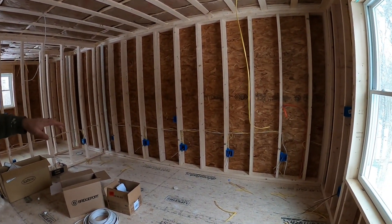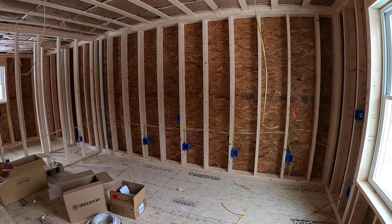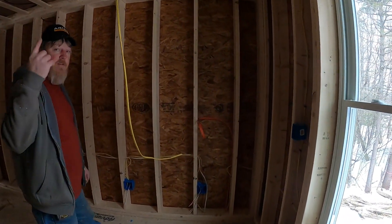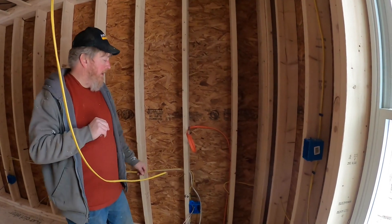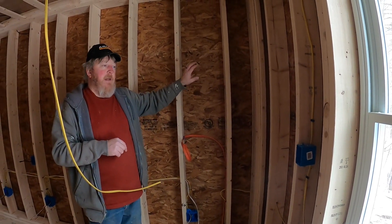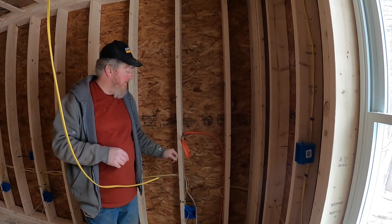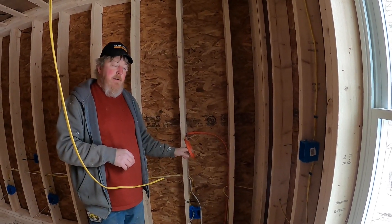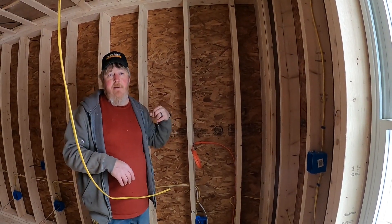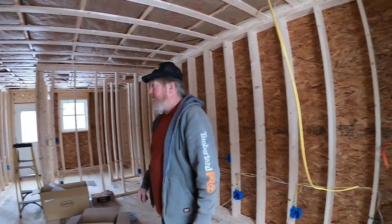The customer has a lot of stereo equipment so we've done a lot of receptacles on that one wall — not high draw, just a lot of devices. He didn't want power strips. One thing unique to this project is we're doing solar on the roof eventually, using a Sunny Boy six-kilowatt inverter in the upstairs living room, so we've run our 10-3 up here for the AC side. The DC will be done on the outside of the building with conduit coming through to the inverter.